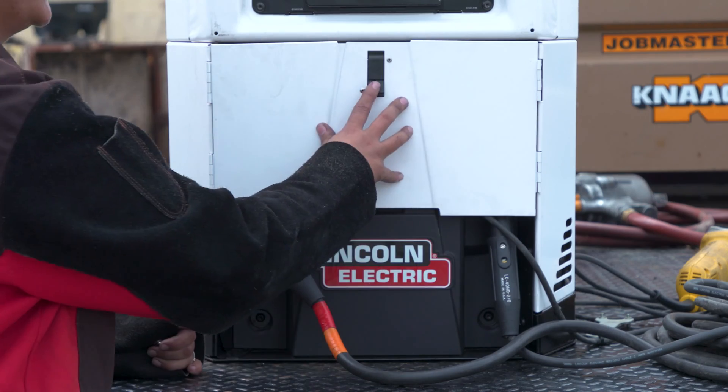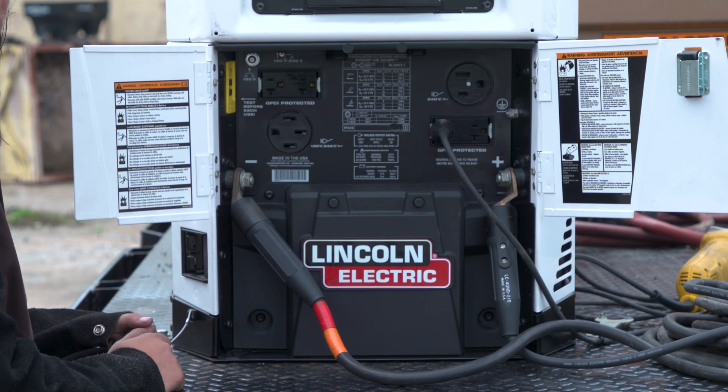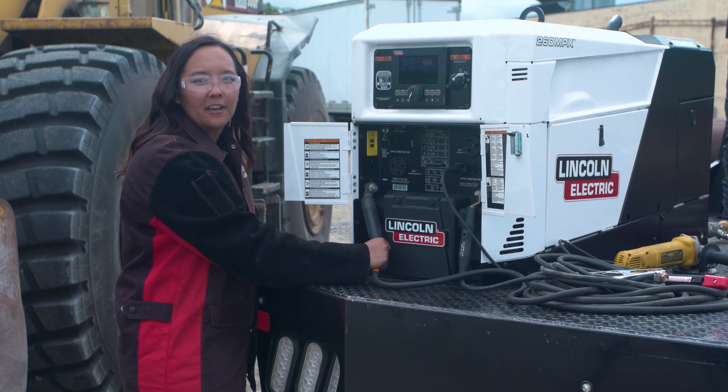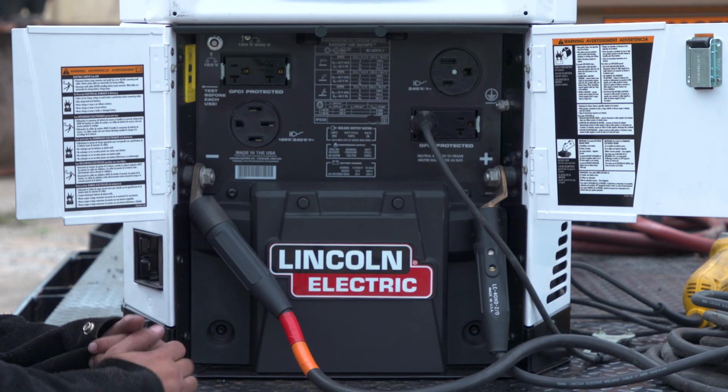Moving to our front panel, we have all of our auxiliary receptacles for 120 volt and 240 volt input power. We have 9,000 watts of clean continuous AC generator power. We also have our weld studs for our multi-process welding. This machine is capable of 260 amps at 26 volts with 100% duty cycle.